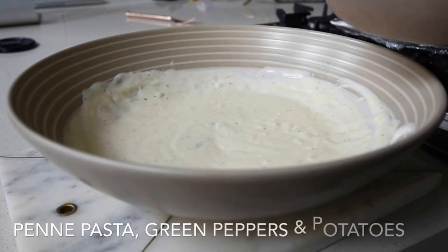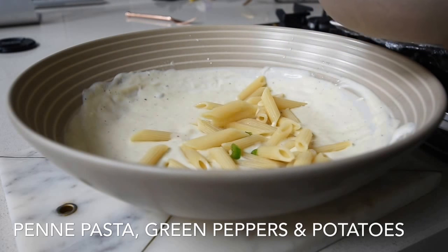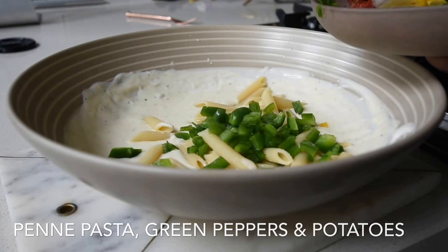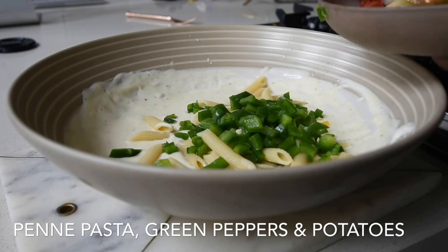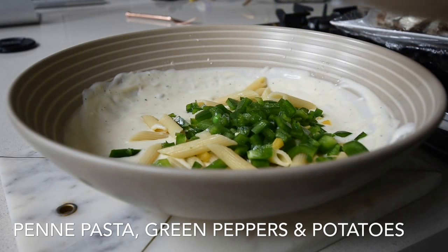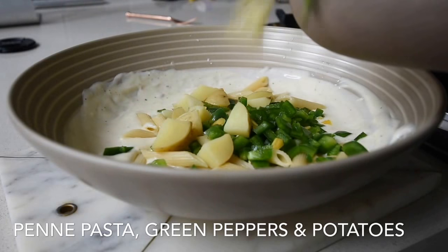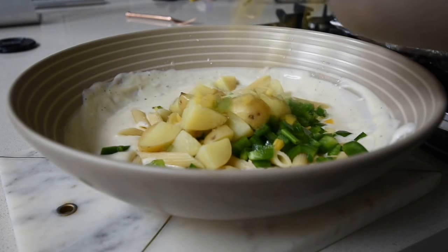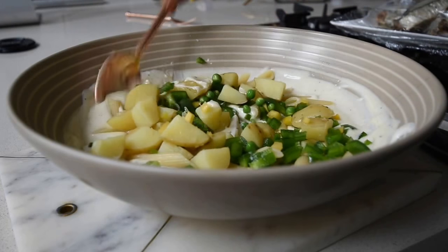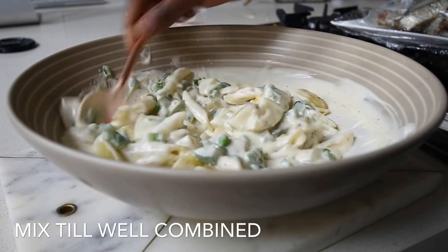If it needs a little more vinegar just add it. Now I'm adding my boiled penne pasta — you can use any pasta you have available, though I wouldn't use spaghetti. I'm also adding my diced green peppers, which give the dish beautiful color and crunch. Green peppers aren't sweet so they also add a slight tanginess. I boiled my potatoes with the skins on since the skins are nutritious, and I'm mixing everything together until well combined.